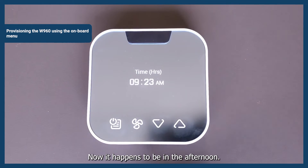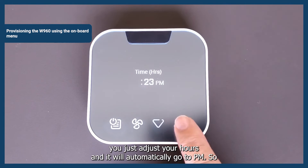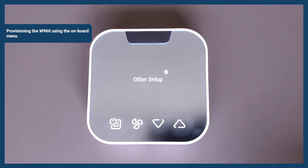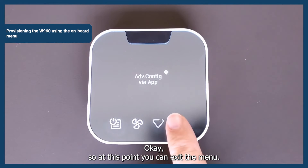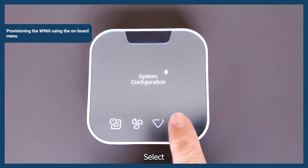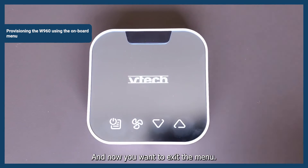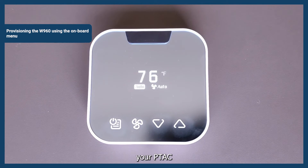Select the time and date. If it happens to be in the afternoon, you'll want to go to PM — just adjust your hours and it'll automatically go to PM. We're at 9:23. Select. At this point, you can exit the menu — navigate to Back using the up and down arrows, select, and select again to exit the menu. The device will reset and it will begin to control your PTAC.